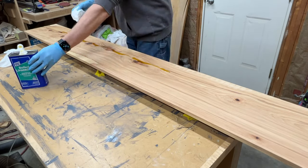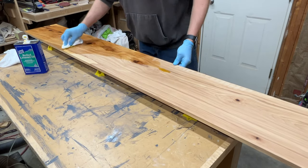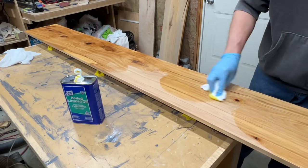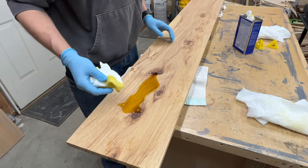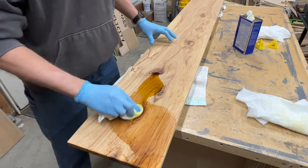And finally I applied the finish. This is boiled linseed oil and it really brings out the grain and the character of the wood. While we watch the oil work its magic, now is a great time to hit that subscribe button so you don't miss out on any future projects.